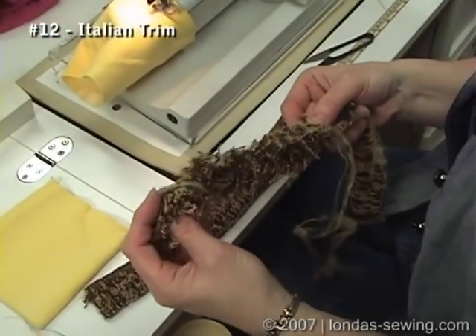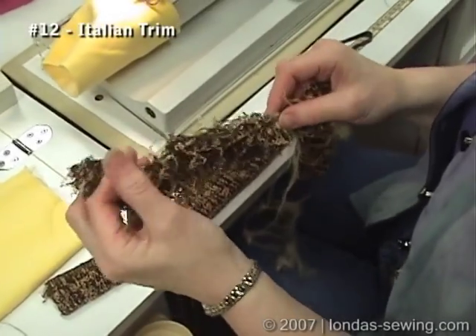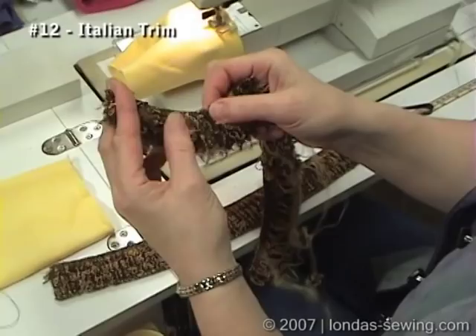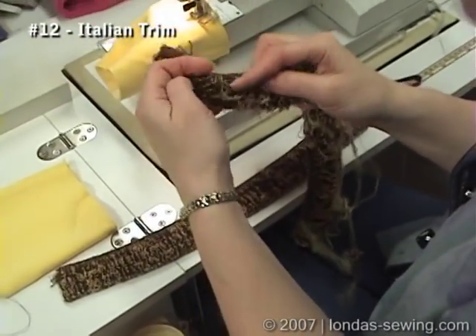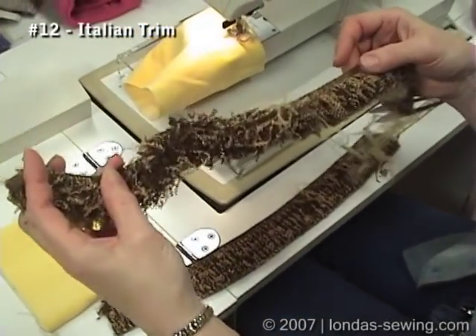This is a wonderful Italian trim that I carry in several different colors, but it can be an absolute animal. At this point you see it has become an absolute animal to try to control and get it stitched on. So I'm including this video clip to show you that.